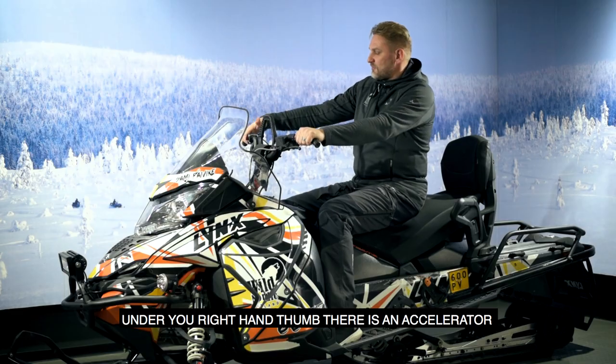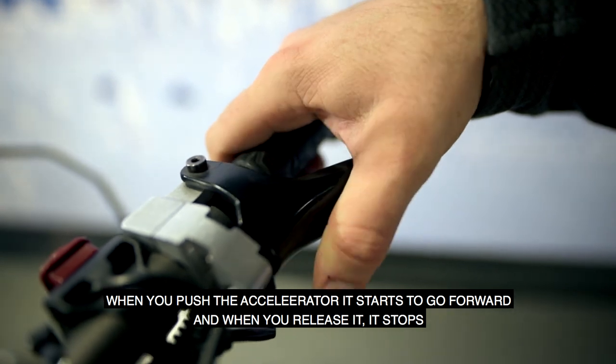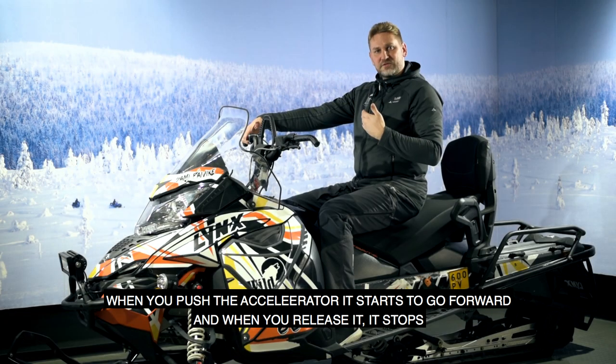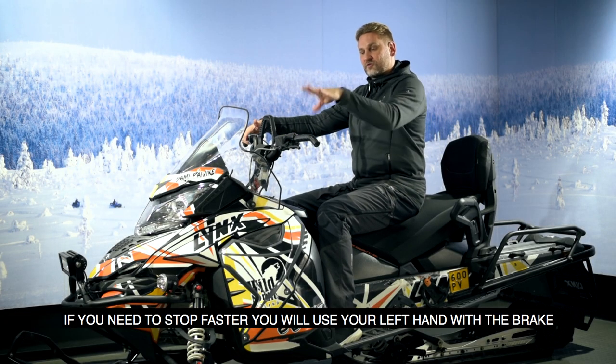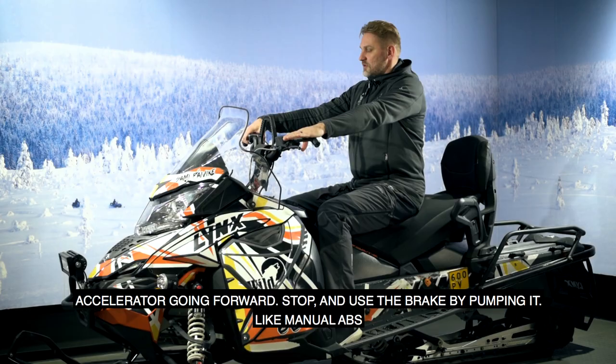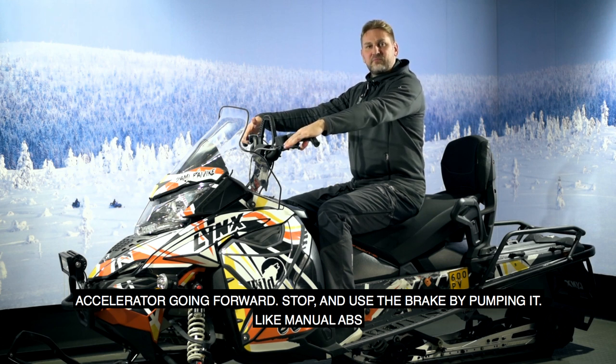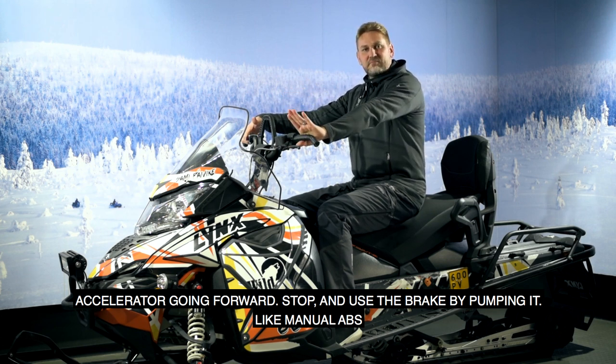Under your right hand thumb there is the accelerator. When you push it, the snowmobile starts to go forward, and when you release it, it stops. If you need to stop faster, use your left hand for the brake, pumping it like a manual ABS.